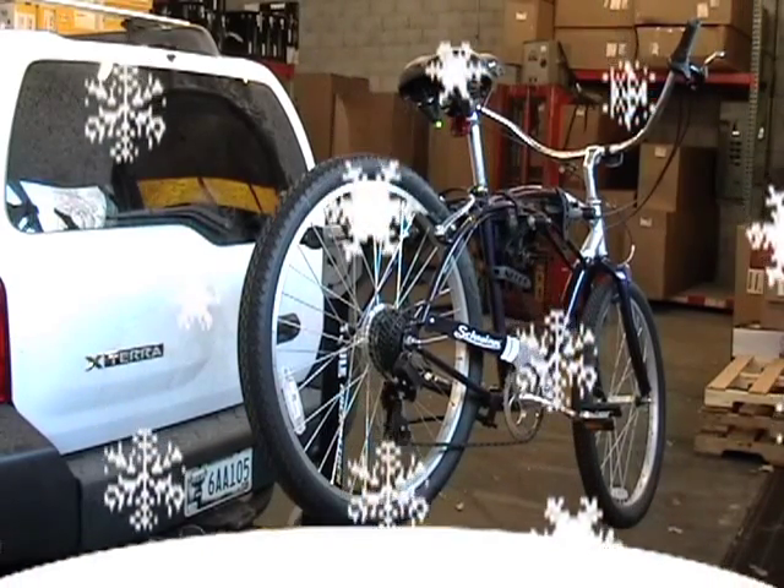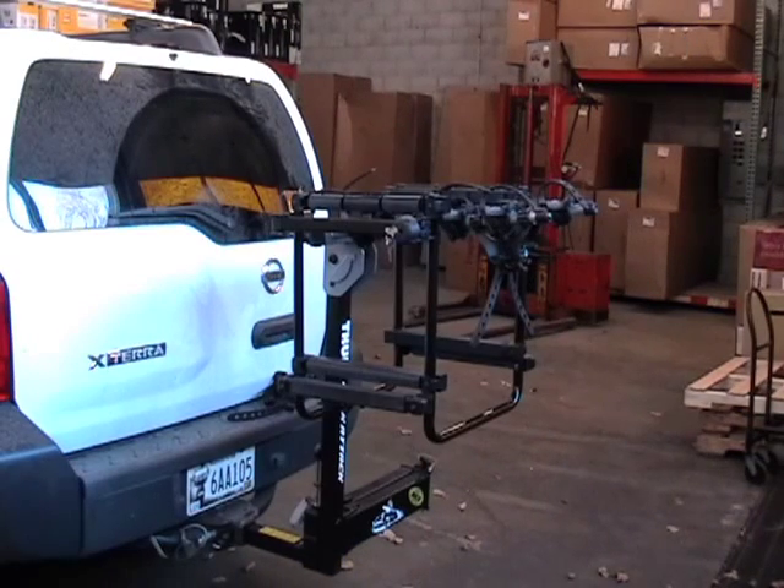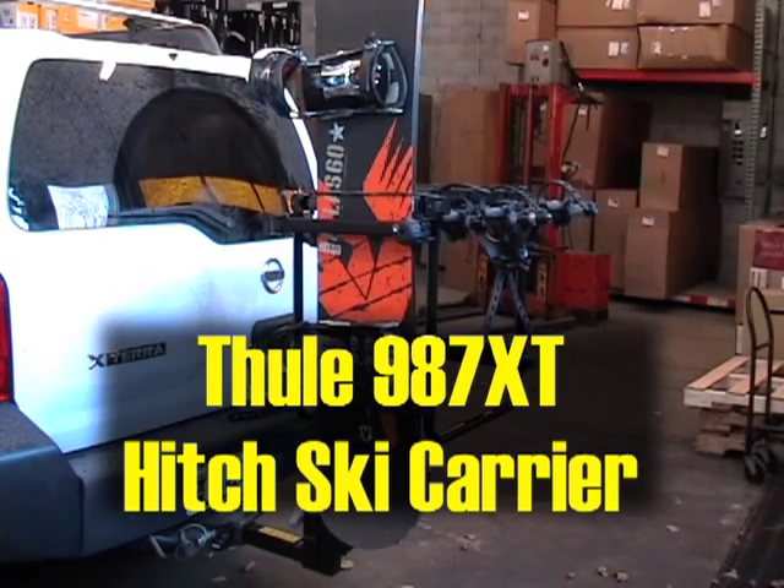Ever wonder how you can use your hitch bike rack in the winter? Thule has an answer with the 987 XT hitch ski carrier.